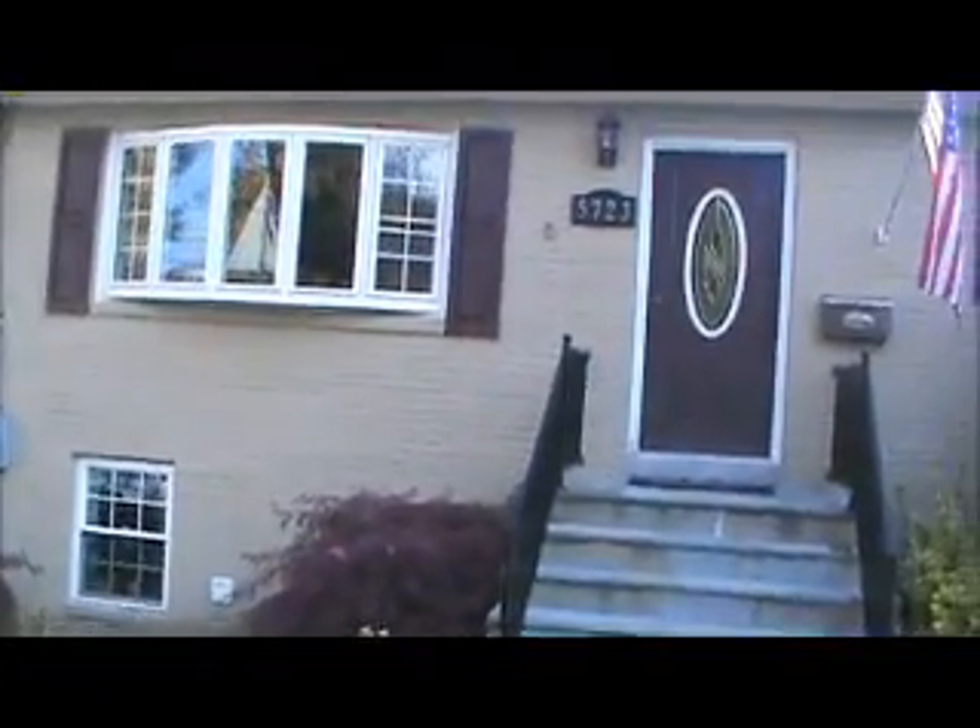We're here for gutter and soffit work. This is the right front ridge. We've got a nail through the shingle right here down near the gutter. There's a couple other nails holding the cap up.